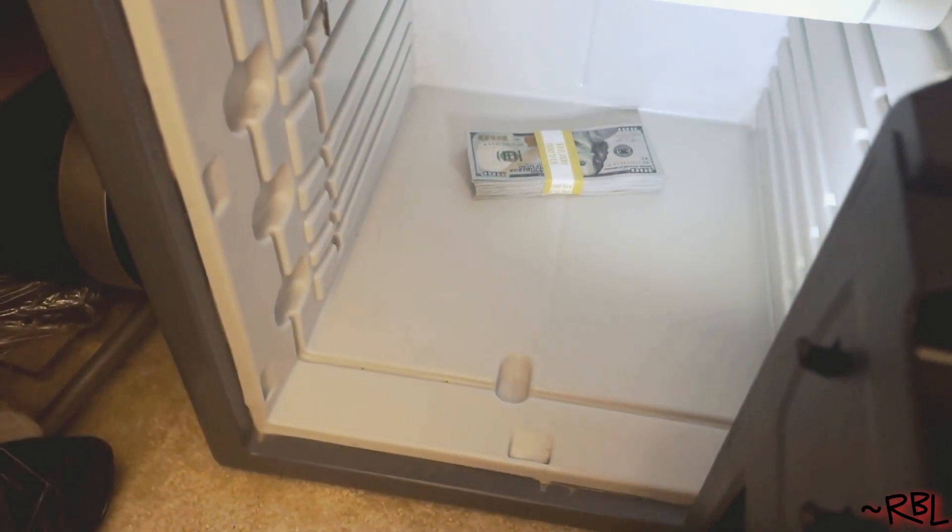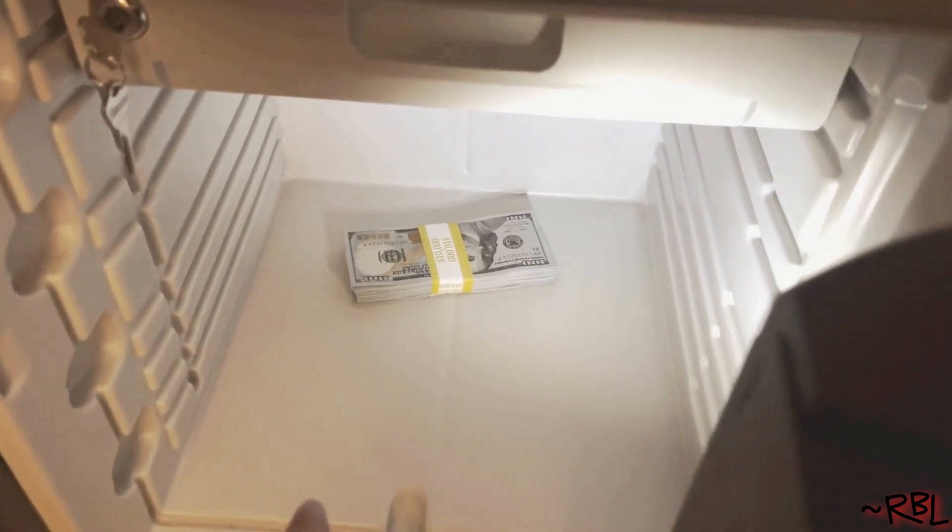There you go, ladies and gents — that's how it works. There's a light right here, which is a nice touch, so you can see whatever is inside. There's also a removable tray right here that you can take off.